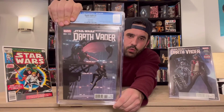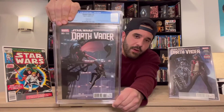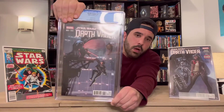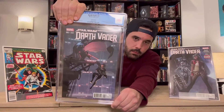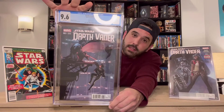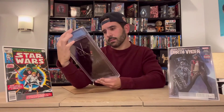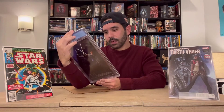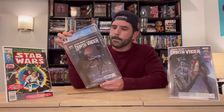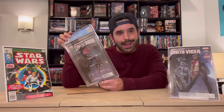I think if she comes to the Star Wars universe, this book could do great things, and I'm never gonna sell it anyway so it really doesn't even matter. We were hoping for 9.6 or above — and we got 9.6! I'll take it. It looks great, it's beautiful, it's gorgeous. Let's take a look at the book and see what defects might warrant a 9.6.